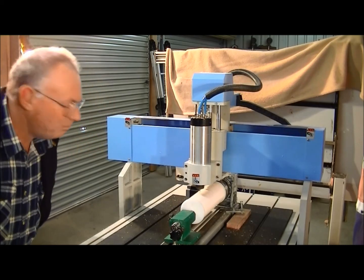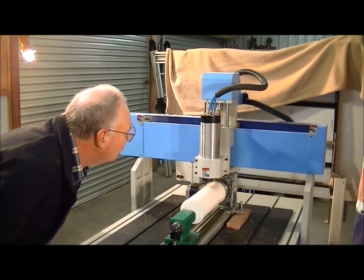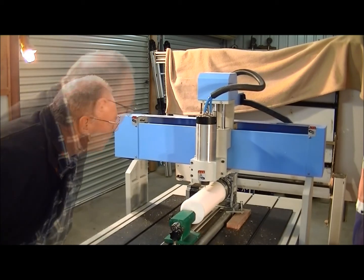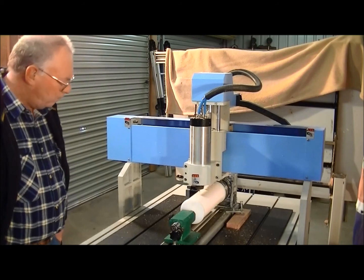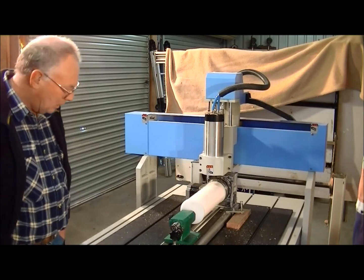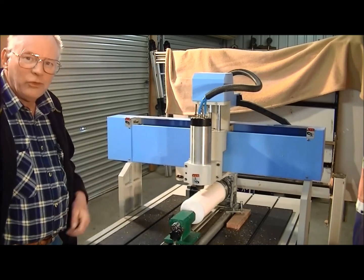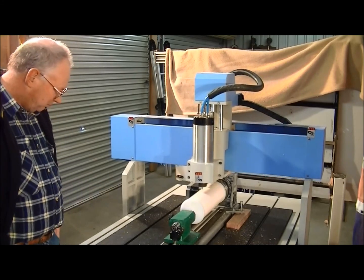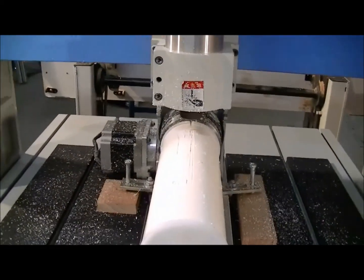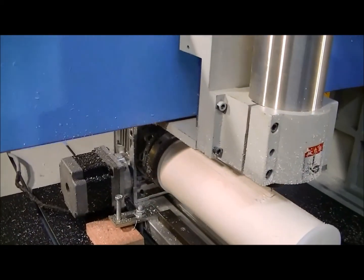I don't know why I did that. Sometimes these programs do really peculiar things and you really don't understand why. But invariably it all turns out OK in the end. I wasn't expecting that — I just stopped the program and restarted it because I was not happy at all with the way it was cutting.